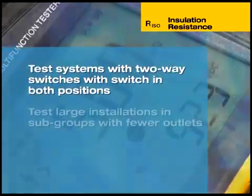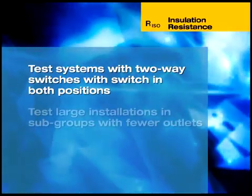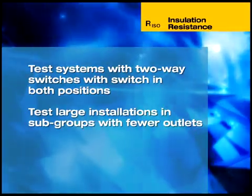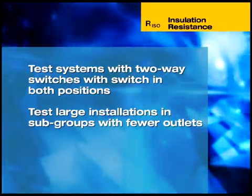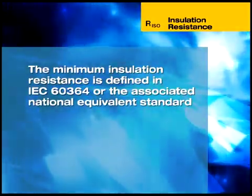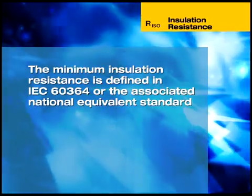Note that systems with two-way switches must be tested with each switch in both positions. Large or complex installations with multiple circuits should be tested in subgroups with fewer outlets. The minimum insulation resistance is defined in IEC 60364 or the relevant national equivalent standard.